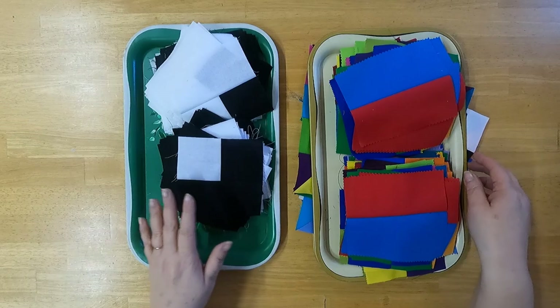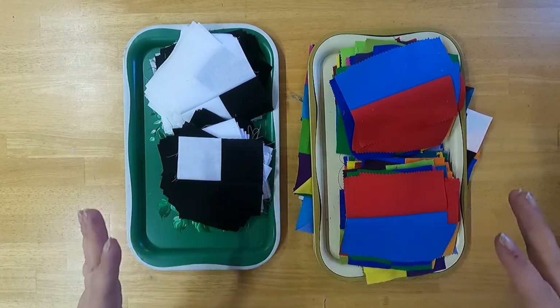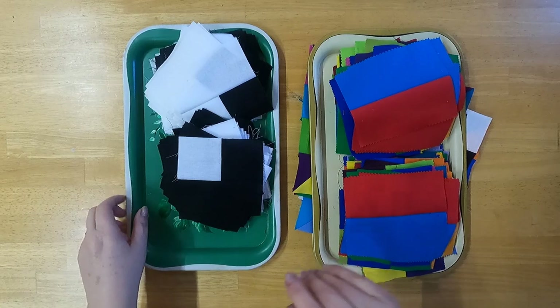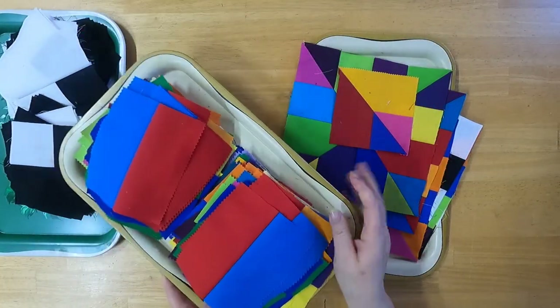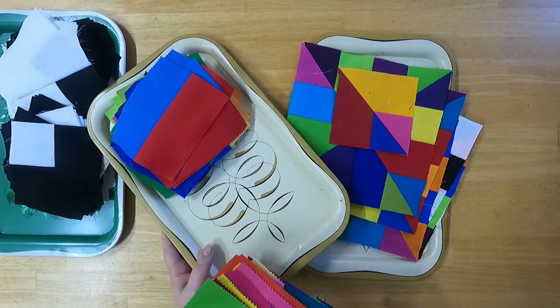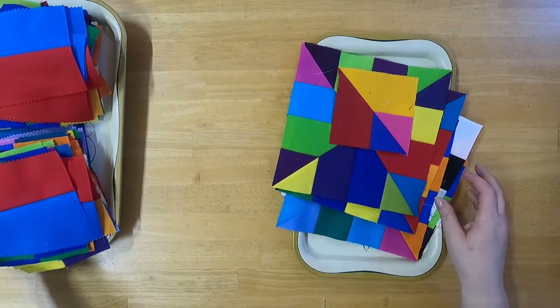I have my units sewn and cut up into the units that make up the blocks. Let me show you how the block is made before we dig into this. I love these old antique trays — they're so cool. They work so well for organizing things and I can just stack them up.